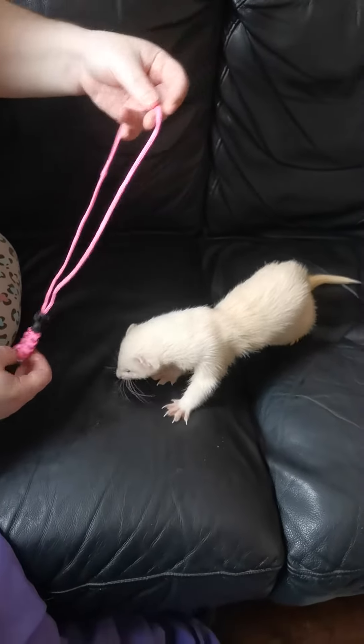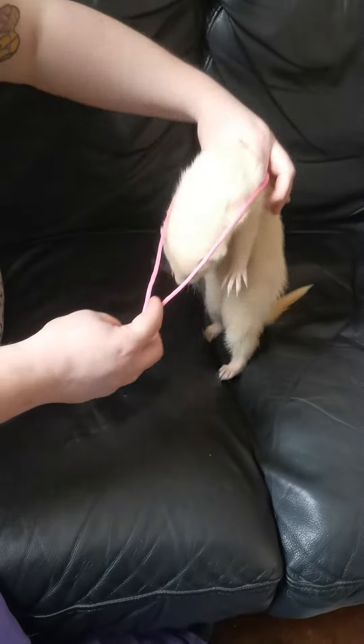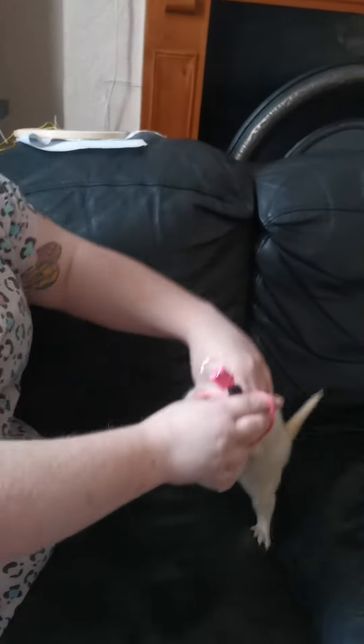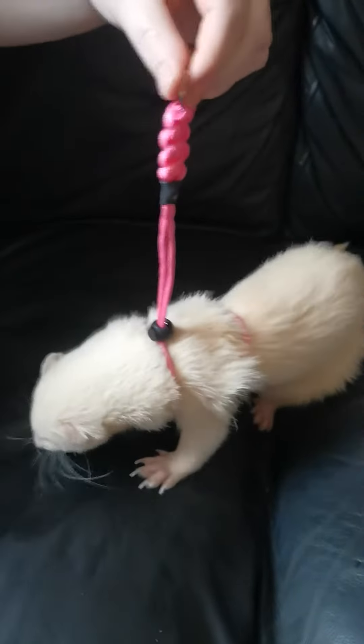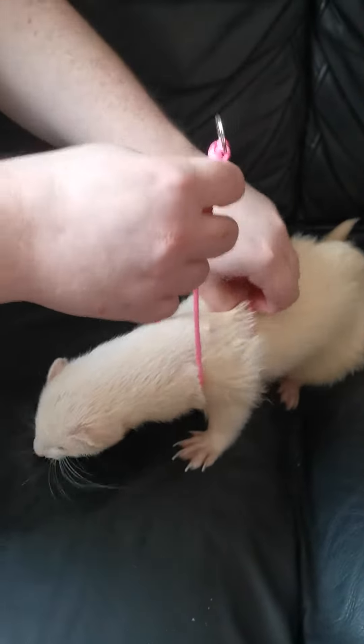Hold at the bottom of your loop and it goes over the head and behind their front feet. Cross it over and it comes back — put the head through. Then you pull your toggle down.